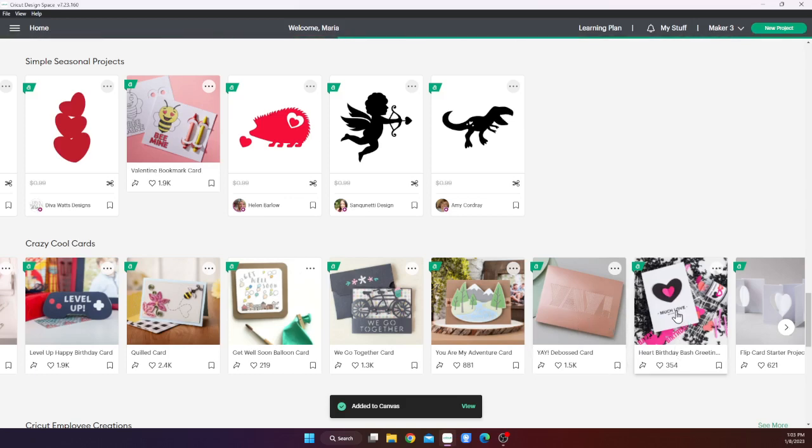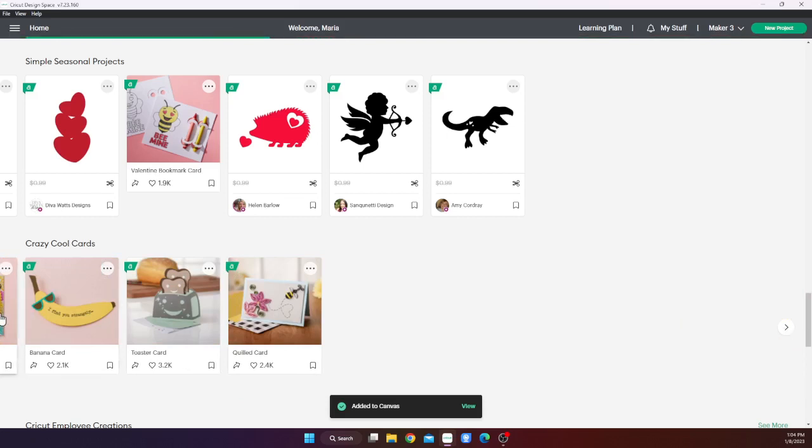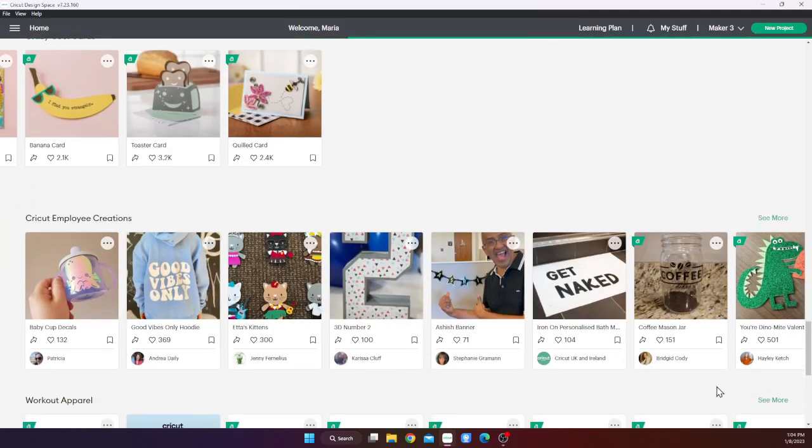Here's some more cute hearts. I'm thinking about those stacked hearts, but I definitely want a dinosaur. Let's browse through these crazy cute cards and see if one of them catches my eye. There are some cutout cards. This 'much love' is pretty cute — I could do that. Let me think about how we could do that with just the watercolor markers, so just two different colors, maybe black and red, or maybe black and purple. We'll recreate that one. And here's a cute one — 'you're dynamite' — so that's what I'll use for the dinosaur.